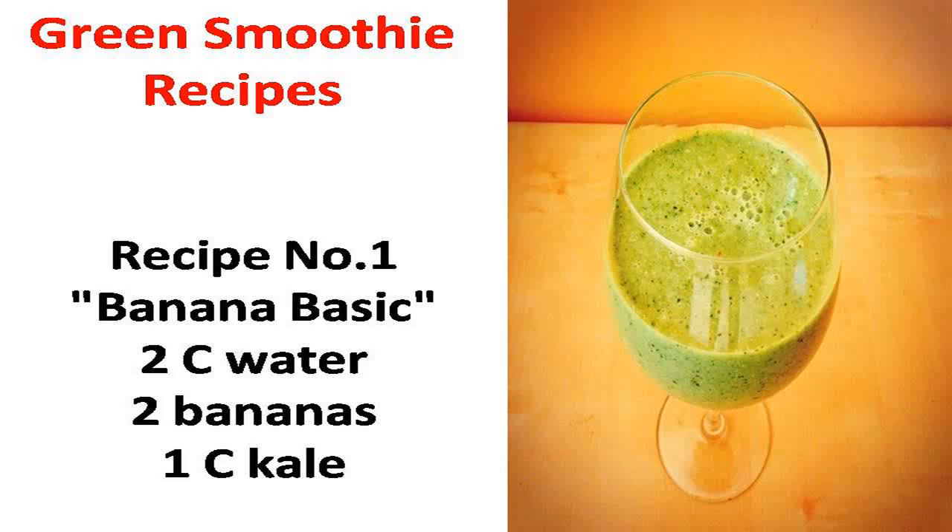The green smoothie revolution has taken over the world. Most people have now heard of the term green smoothie and would like to know how they can make their own green smoothie recipes. To make the green smoothies, blend all the ingredients until smooth.